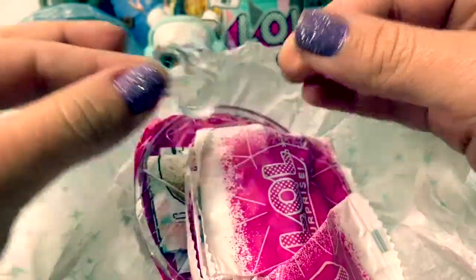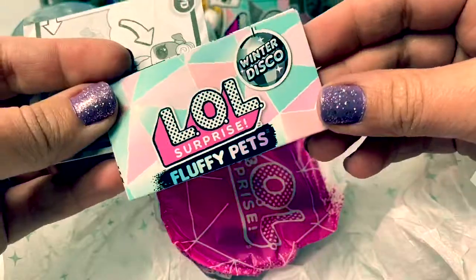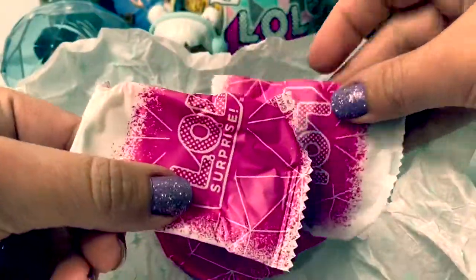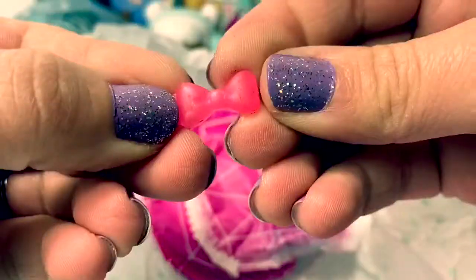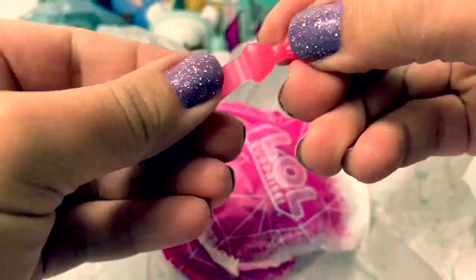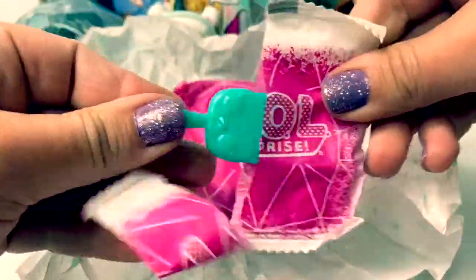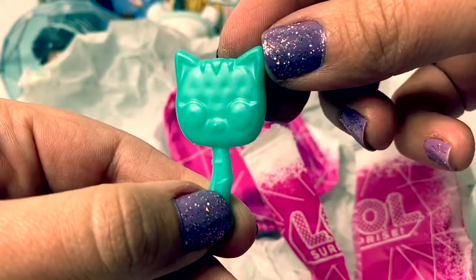Here's a part for the globe and a base for the globe. Collector's Guide and the instructions. Let's take a look at our surprises. Here's a little barrette and it's a bow. Here's a little brush, and it looks like a kitty cat.